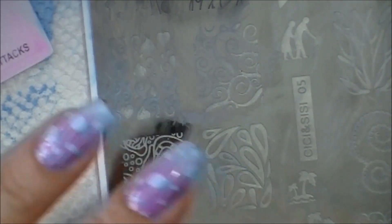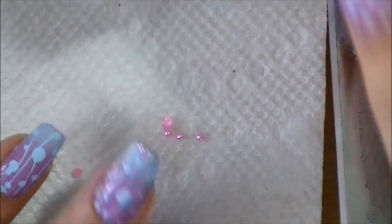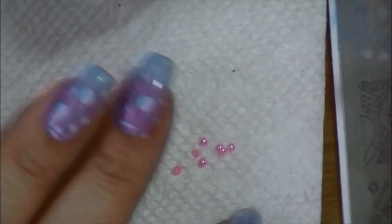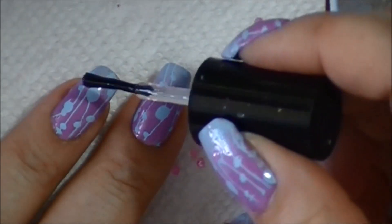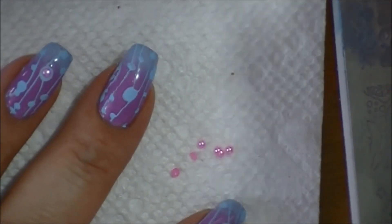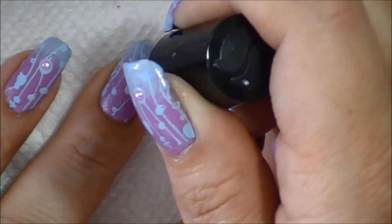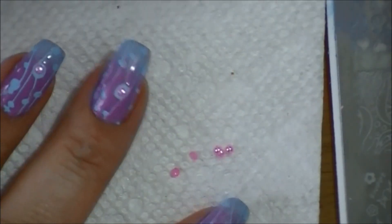I'm going to pick a place on my nail to put the doodads. Oops — a rogue doodad jumped! So these pearls are super cute, they're teensy though, but I'm liking them a lot. I want to put one in the middle of this one, so I just throw some top coat on there, use the brush, and just kind of push it where I want it. Close counts. And then I want one on this one, so I'll pick that up and push it where I want it. I'll let that dry for just a second.